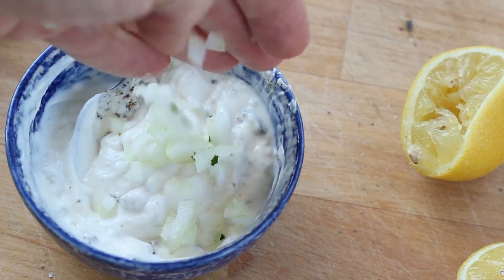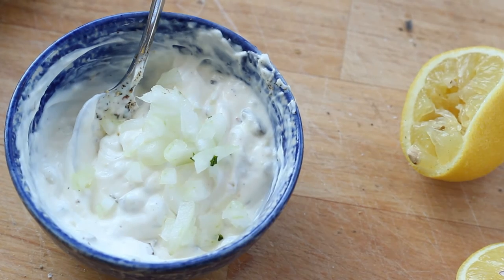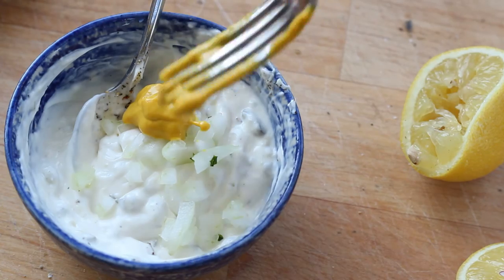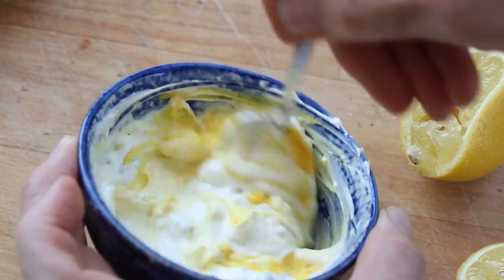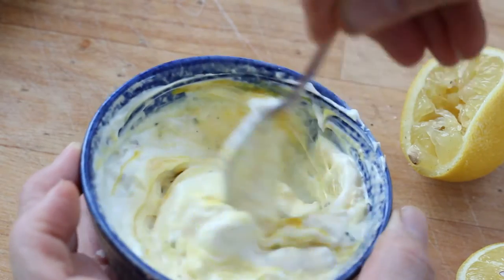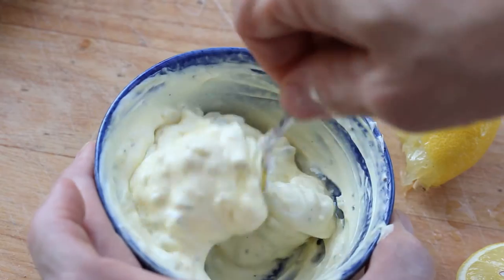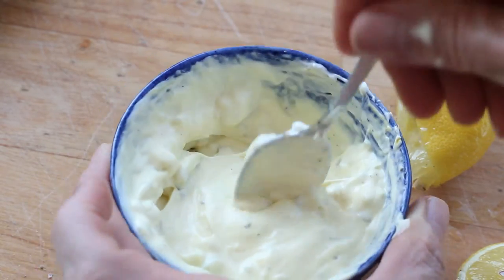Add a little bit of minced onion — about a tablespoon — and just a little dab of mustard as well, to give it a little bit of color. That's it. But the most important thing is you've got to let it sit in the refrigerator for about an hour to let the flavors really meld together. That little bit of time really makes it great.